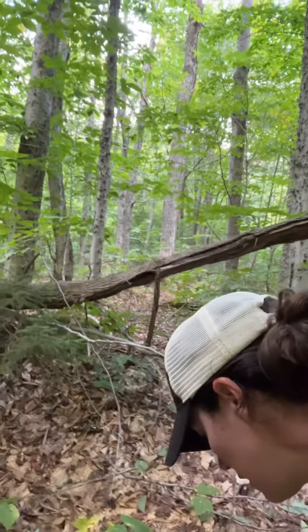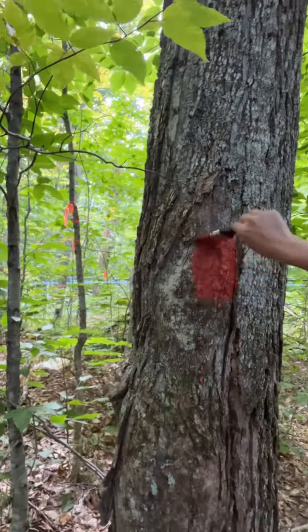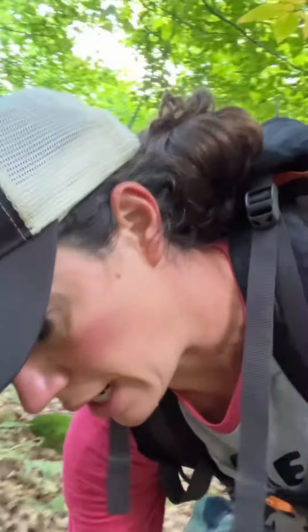If you have trees that are consecutive, it makes it easy — you come and you see right here: paint, paint, paint, paint. When I look back, hopefully you can see some orange on some trees back there.